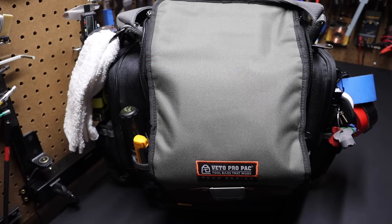Hi folks, welcome back to the shop. Today I want to go over my tool bag setup for this Veto Pro Pack TPXXL bag.